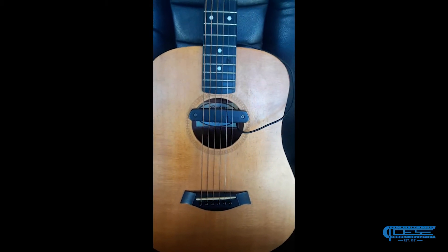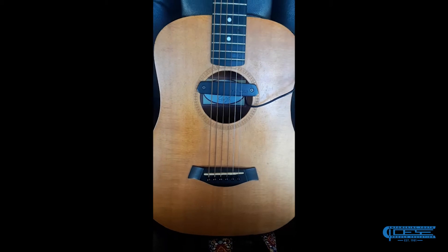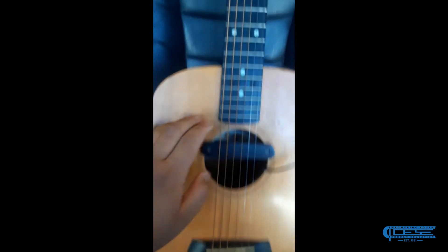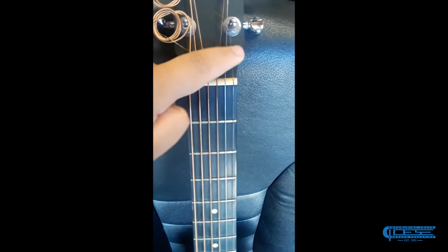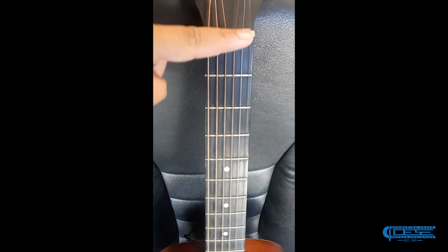Hey guys, today I'm gonna be teaching you some very basic things about guitar. The best thing to learn about guitar in the very beginning are the pieces of it. This would be the body, this would be the neck, and this is the head or headstock. These are the tuning keys, and these are the strings. The strings are wrapped over the bridge.